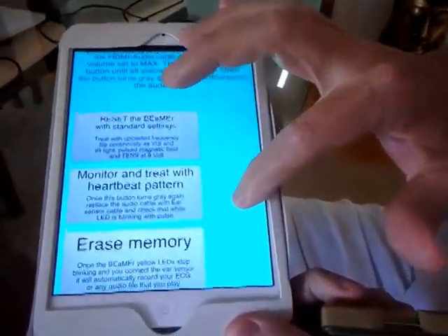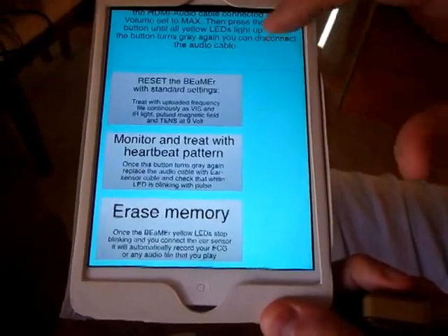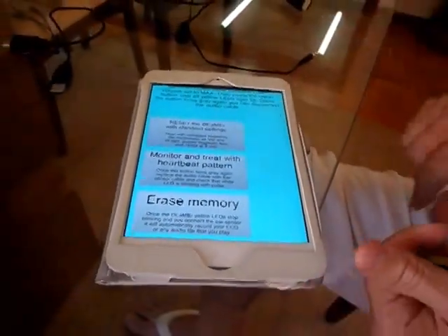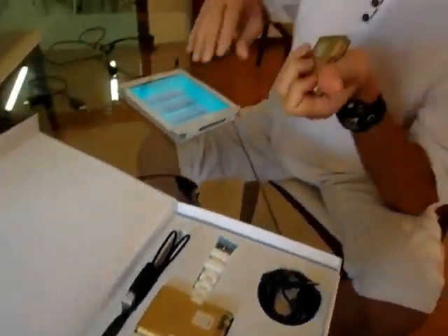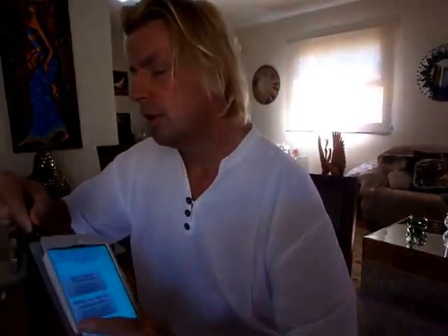The first thing I would suggest to you: download the Beamer application either on the Google Play or on the App Store. When you have this, the first thing is to erase the memory, because I don't know what's there from the factory. You want to have a clear device, so you just use the audio cable and plug it in to connect to the audio port.